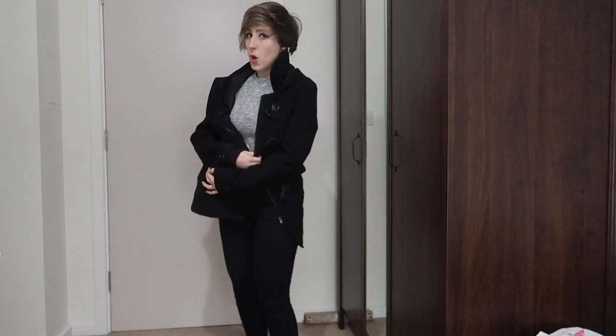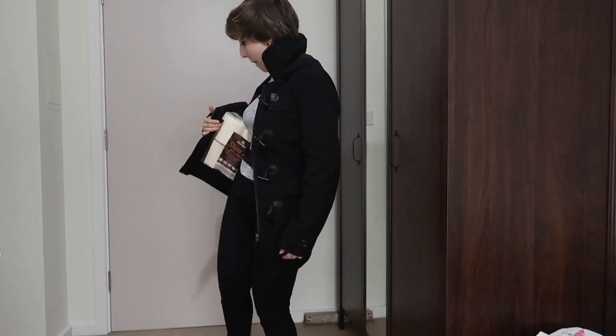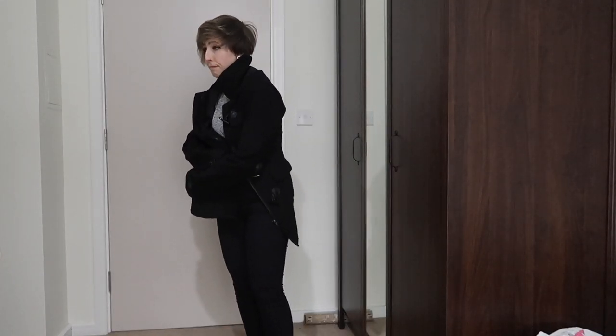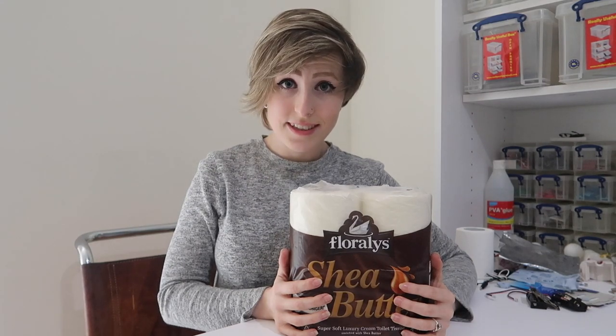Hey, welcome to Stay In And Make Do. You want to see what I got? It's the good stuff. Three ply. Now more than ever, toilet paper has become a precious resource. So, how about a homemade toilet paper tracker so you can be more mindful of your usage?